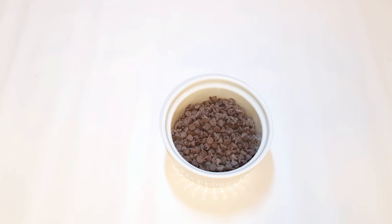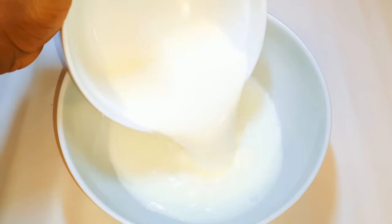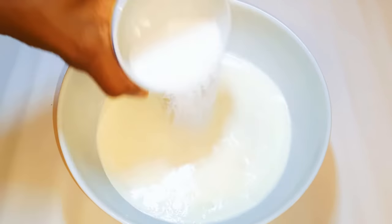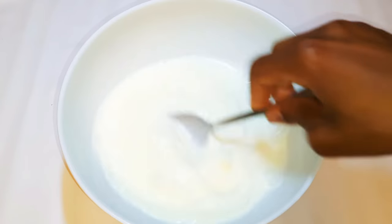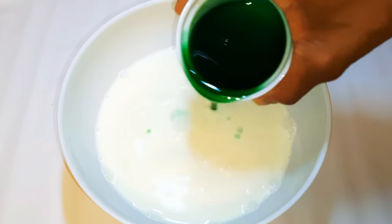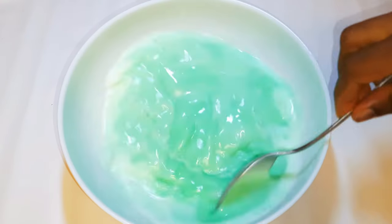I'll get a large bowl and come in with my milk, next the whipped cream, then the sugar. I'll give it a good mix to dissolve the sugar, and finally I'll come in with my mint syrup and give it the final mix.